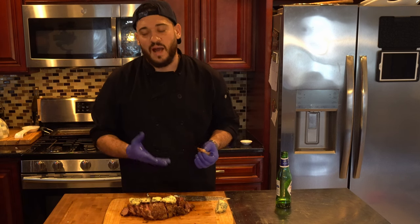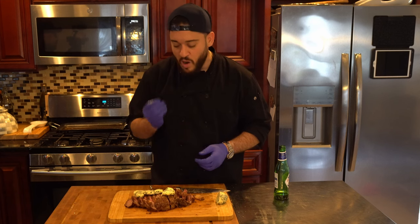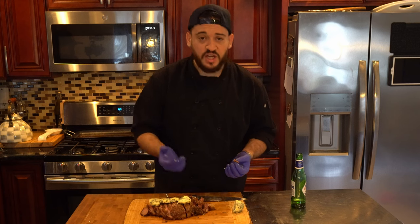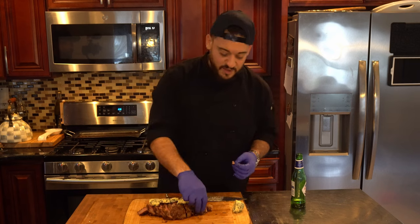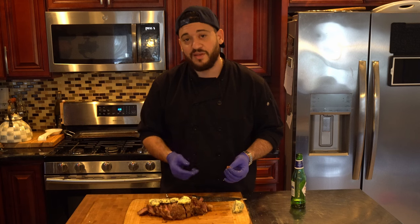Maybe some sautéed broccoli rabe with a nice garlic kick, or cauliflower rice — whatever you want. Anyway, we're going to enjoy this. It's fantastic — it's salty, not too over-salted, it's rich, it's fatty, it's tender, it's well cooked. What's not to love? Share this with your partner. Have a wonderful Valentine's Day night — you might even get a little lucky making a meal like this. If you liked the video, please like, comment, subscribe. Let me know how it turned out for you. Let me know what your favorite steak cut is and have a beer on me. I'll see you soon.